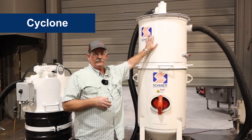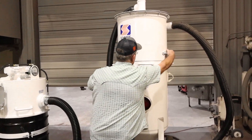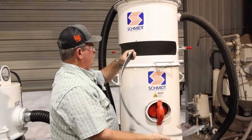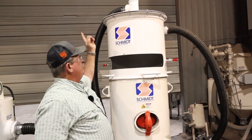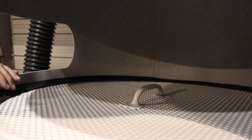We have a cyclone sitting on top of your blast vessel, and this cyclone has an internal screen. As your abrasive is pulled back into this system, it goes through a cyclonic effect which separates some of the dust, and then your good abrasive falls through a screen before it comes into the blast vessel.